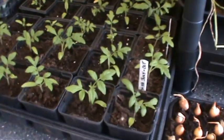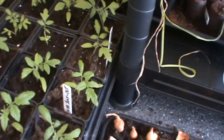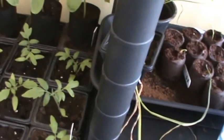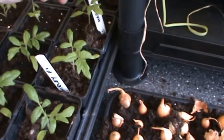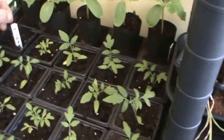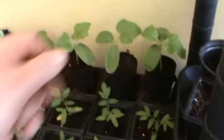Down here are the tomato plants - they're doing really well, nice little things. We've got ten of these and fourteen of the other, so two different varieties: Shirley F1s, ten of them, and Gardener's Delight, about fourteen. We've also got a few melons coming up and obviously at the back are the cucumbers - they're doing really well.